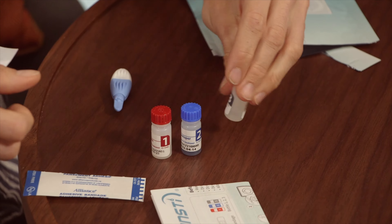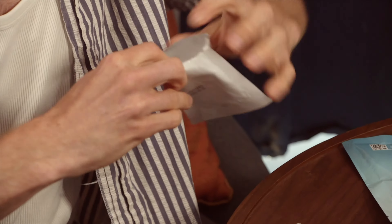First thing you're gonna want to do, open this baby up, then get out all of your materials. Keep that band-aid close, line up your bottles. This one's a little harder. Get out your little tray.